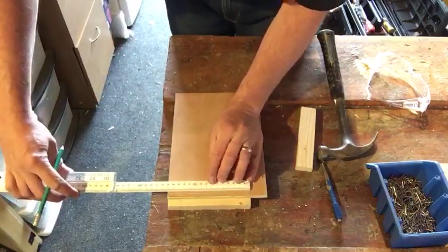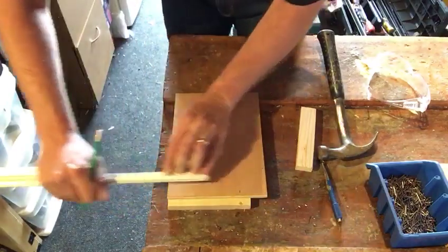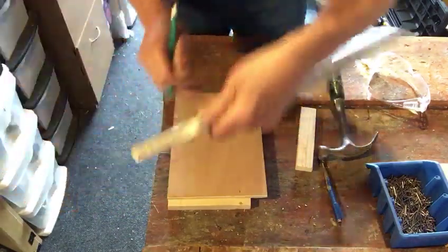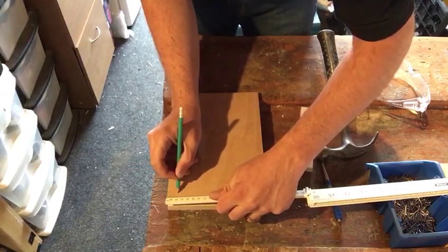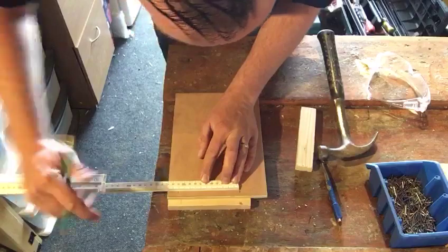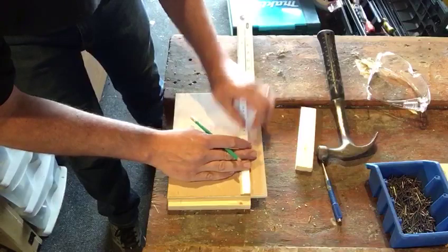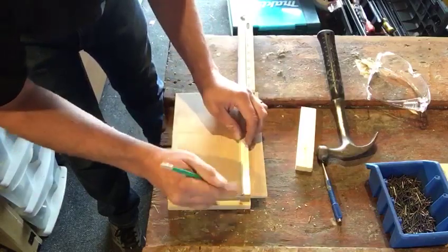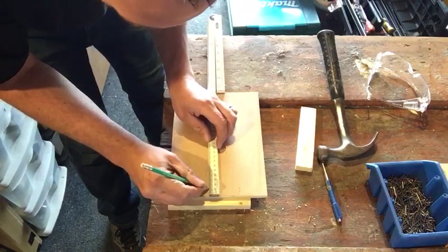I'm going to come in 20mm from either side of the piece of timber, then put one in the middle, then come 15mm down. I'll put a nice neat cross so I know exactly where the pin's going.